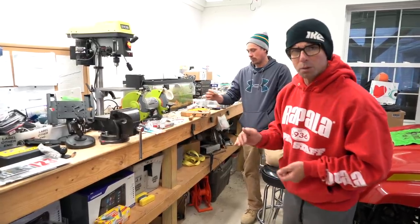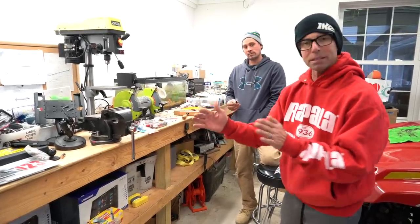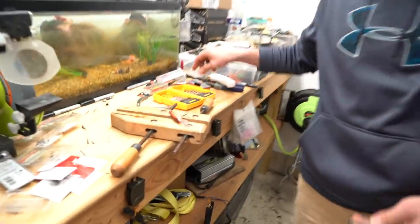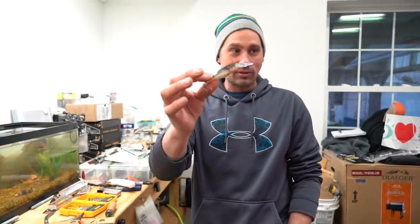We weight them all the way from a little itsy-bitsy number five all the way up to the giant big number nine. But today we've got sevens and eights to play with. So we've got a shad wrap - it's a balsa bait, a lot of wood, a lot of buoyancy. This takes us back to when we were in our early 20s watching Fritz weighting his Poes crankbaits, talking about going out in the shop with a drill press, drilling them, pouring lead weights in there.